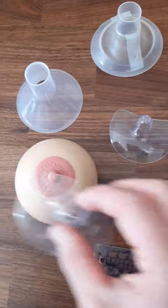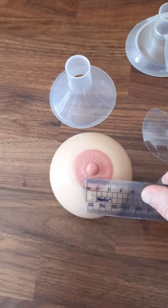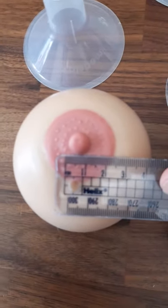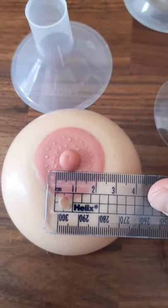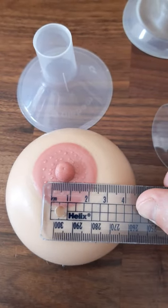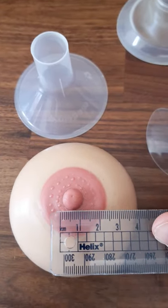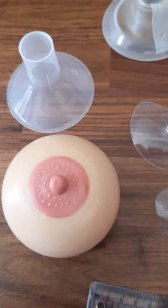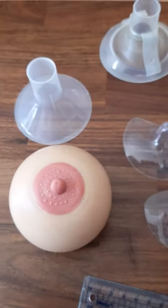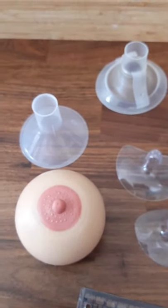The same goes for nipple shields, but there is another way without trying different sizes. Simply take a tape measure or ruler and measure across the length of your nipple in millimeters, then add four millimeters — that will determine the size of the shield you require. For example, if you get 17 millimeters, plus four millimeters is 21 millimeters, so you require a 21 millimeter shield. If that exact size is not available, simply go ahead and take the next size up.